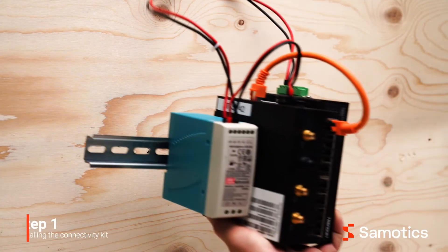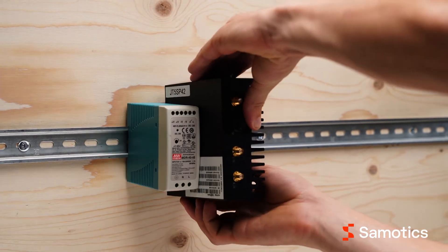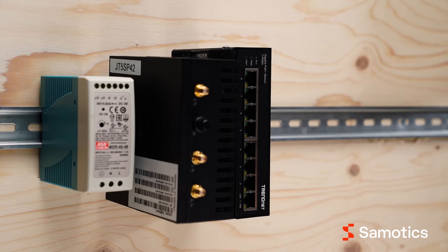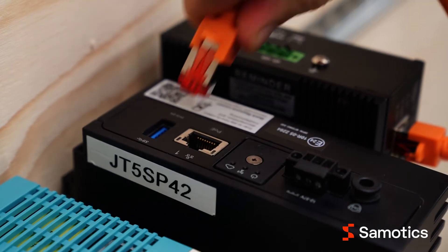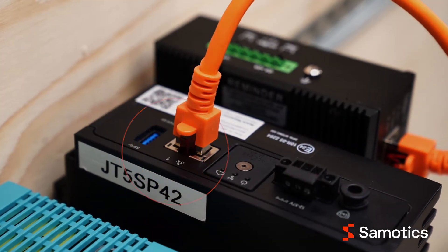The first step is to mount the connectivity kit on the wall. If preferred, you can place the components on an existing DIN rail. If you are installing the individual components, connect an ethernet cable between the switch and the gateway. Make sure that the ethernet cable is plugged into port 1 on the gateway.